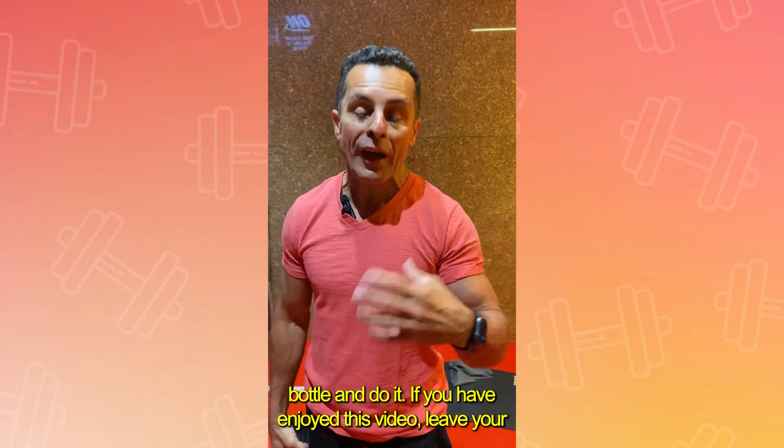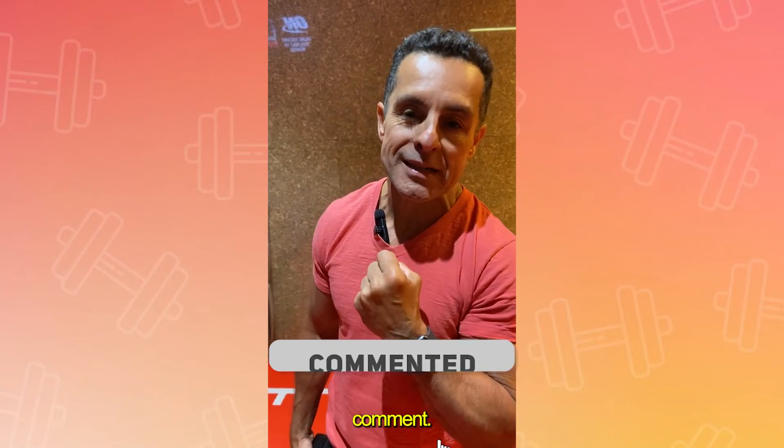Do it. If you have enjoyed this video, leave your comments. Thank you, guys. I'll see you in the next video.